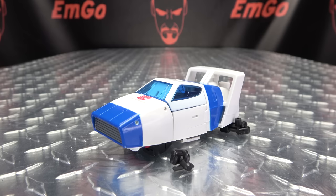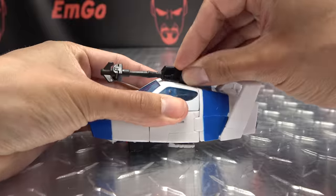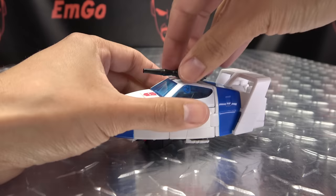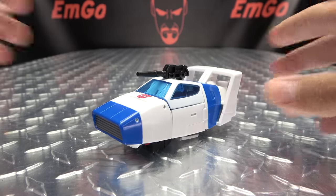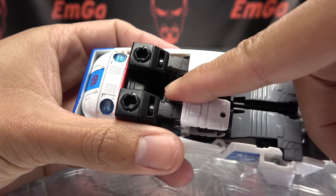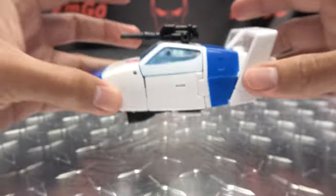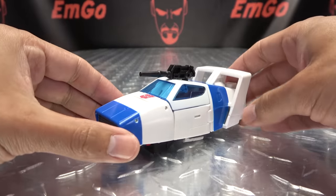As far as the accessories — you can store them on the alt mode if you really want to. You can plug all this together and have it sit up top; looks kind of weird but it's something you can do. There is also a side post on the gun so you can have it laying a bit more flat. Per the instructions, they want it up like that, and I think that does look better. For the grappling hook, there is a port right in there — you can just take that and pop it in, and all that just tucks away out of the way. You can get such a good spin out of him — oh I love it, I love it so much.